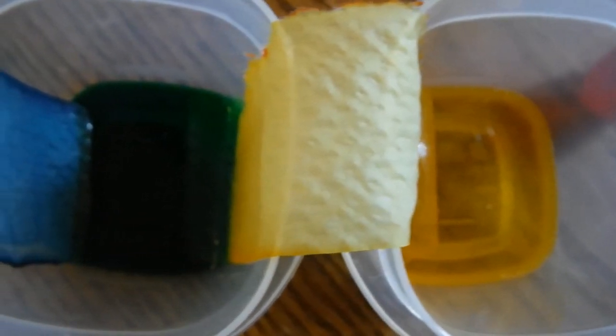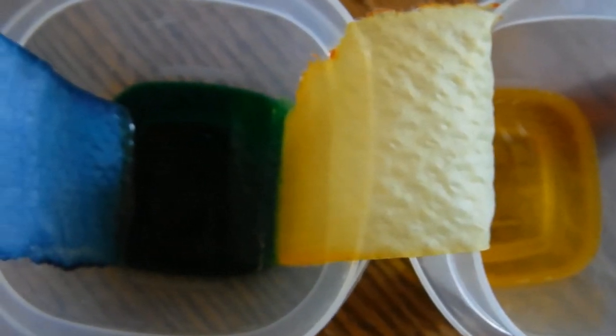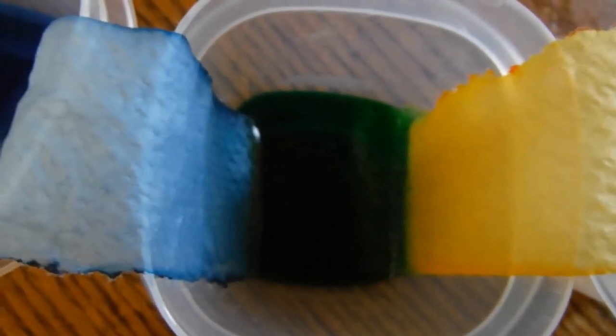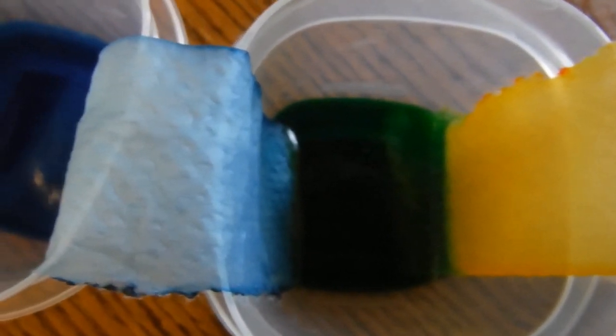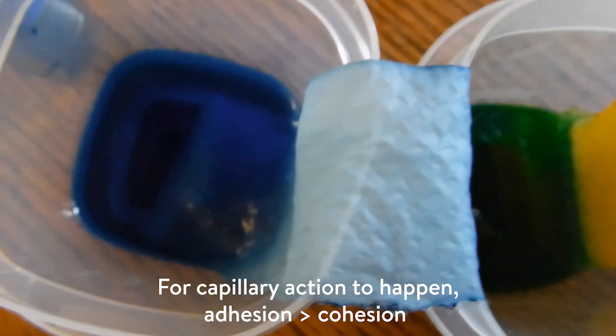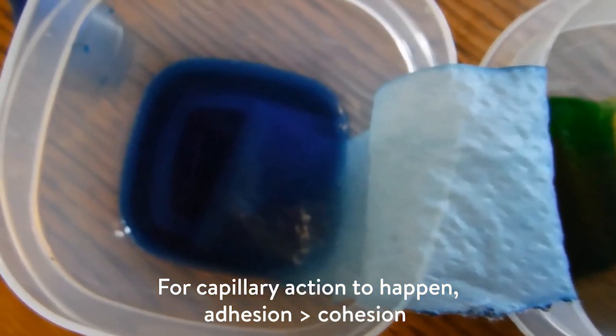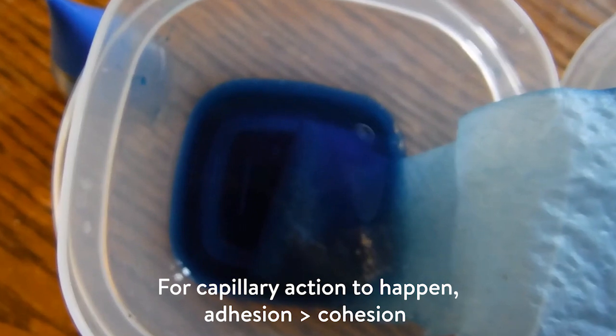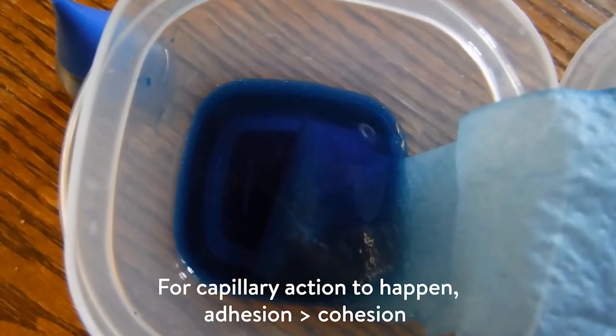Capillary action is the tendency of water to climb up narrow spaces because of adhesion — because of the pull from water wanting to stick to the surface. For capillary action to occur, adhesion, that pull, has to overcome cohesion — it has to be stronger than cohesion. Let's explore cohesion a little deeper.